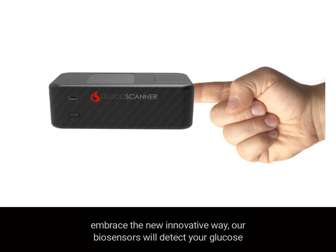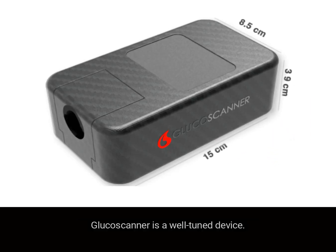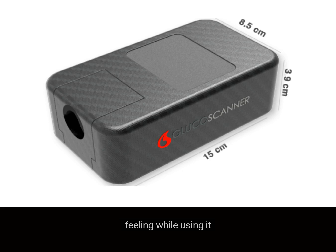Embrace the new innovative way: our biosensors will detect your glucose level in no time and show the appropriate color that reflects the ranges of concern. The glucose scanner is a well-tuned device — its measures are compact and its corners are smooth to ensure a pleasurable feeling while using it.